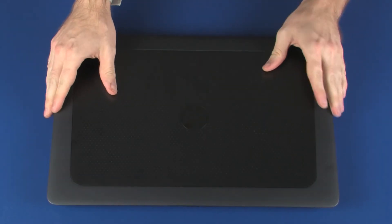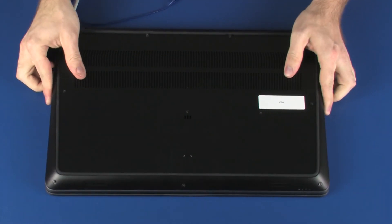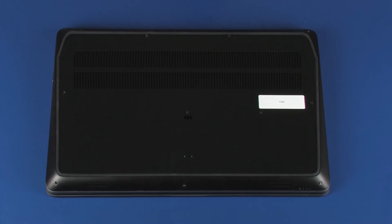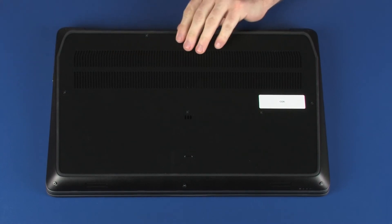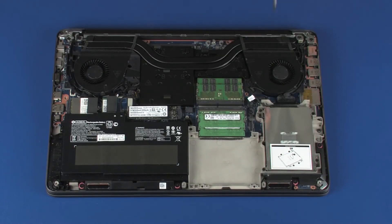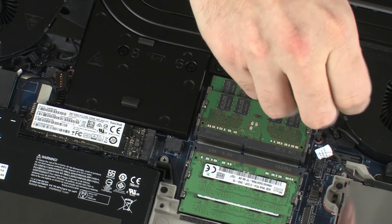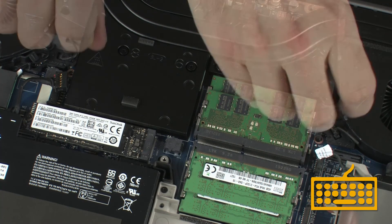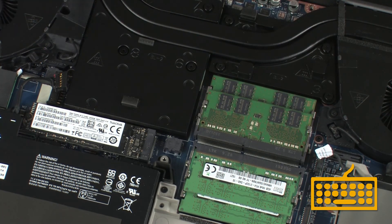Close the display panel and turn the notebook upside down. Lift the rear edge of the base enclosure and remove the retention tabs on the front edge of the base enclosure from the cutouts in the top cover. Replace the two 3.5 mm P1 Phillips-head screws identified with keyboard icons on the fans that secure the keyboard to the top cover.